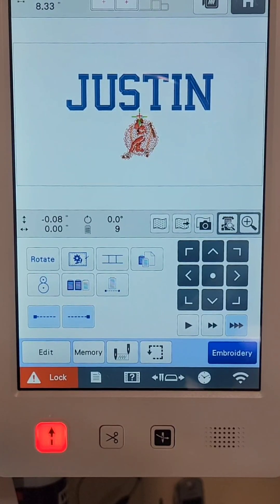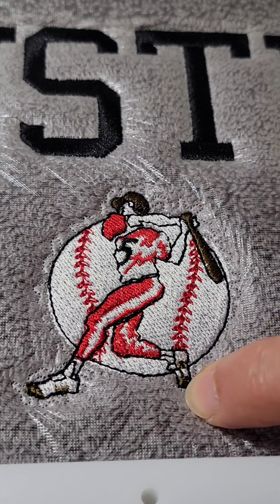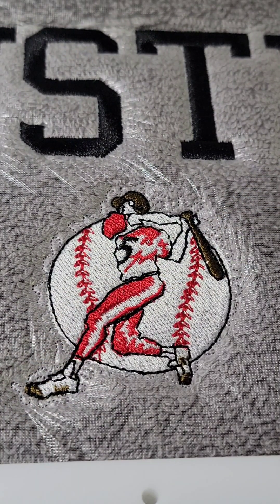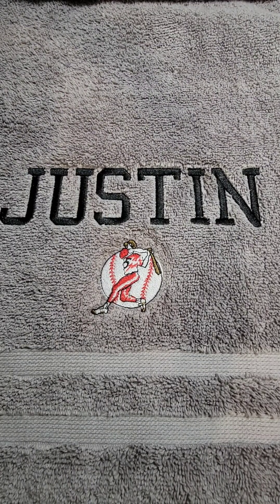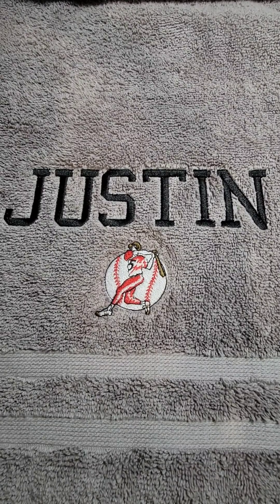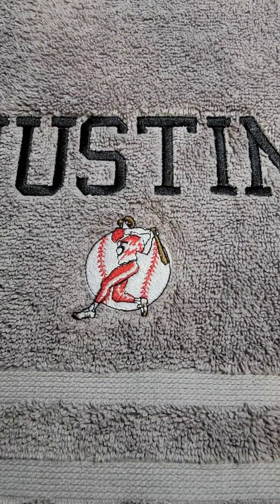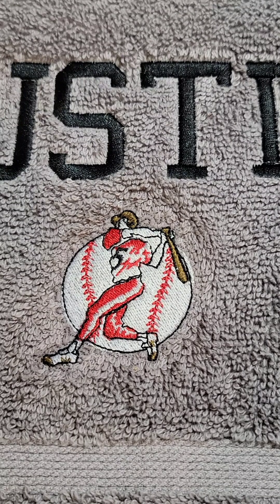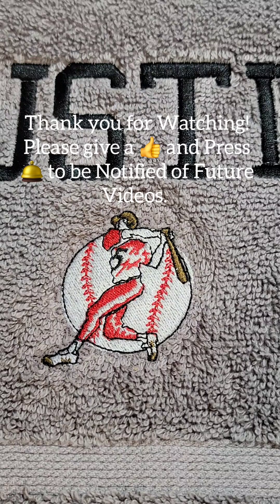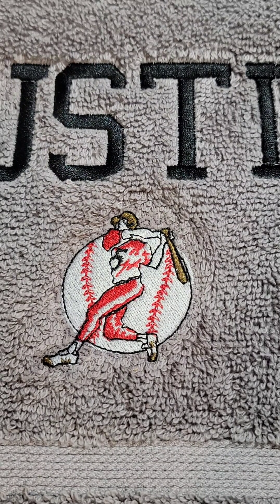Here is the finished baseball — you can see underneath the feet the stipple stitch and how it holds the nap down. I'll remove this from the hoop and show you what it looks like once the water-soluble stabilizer is off. Here is the finished towel — the feet are showing up nicely outside the ball, the head as well with that underlying stitch, and Justin turned out nicely. I do like this design from the Brother PR 1055X. Thank you for watching — give me a thumbs up if you enjoyed this and learned something new, and subscribe to be notified of future videos. Happy stitching!